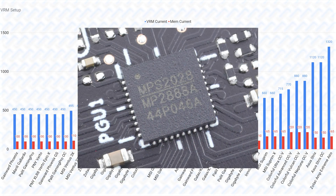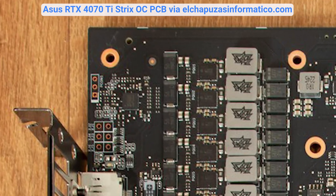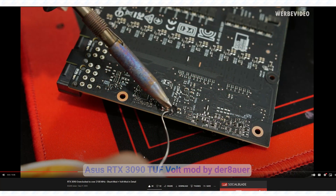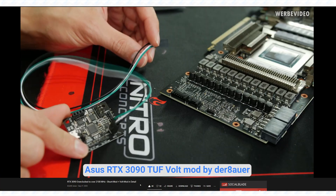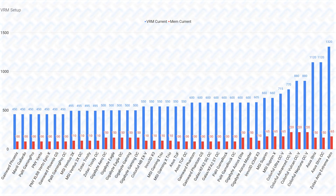The only real VRM standout is the Asus Strix, which has a digital MPS2888A voltage controller with an I2C interface that you can solder an external controller like the Elmore EVC-2SX. This allows you to control voltages manually, which is especially useful for extreme overclocking, but otherwise for most people this is not really a huge advantage.